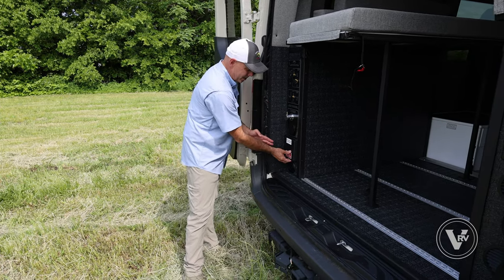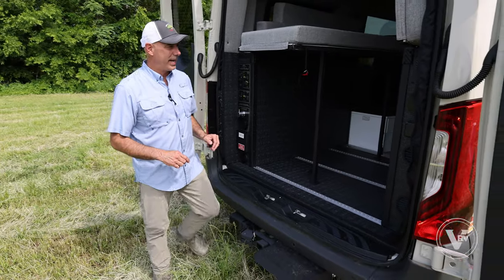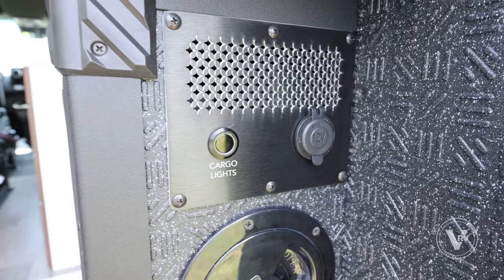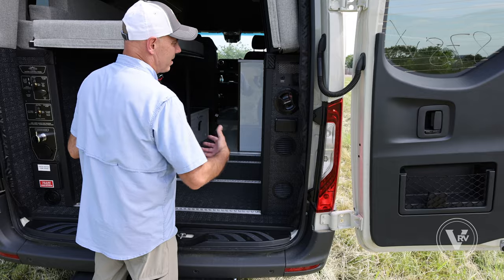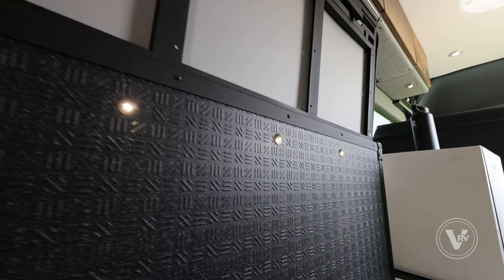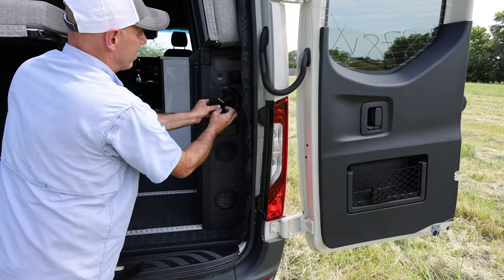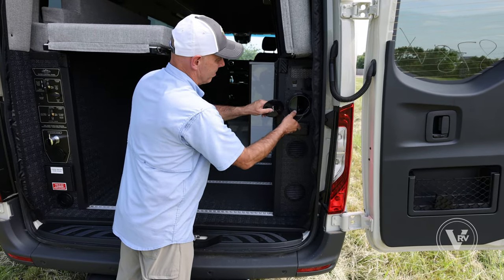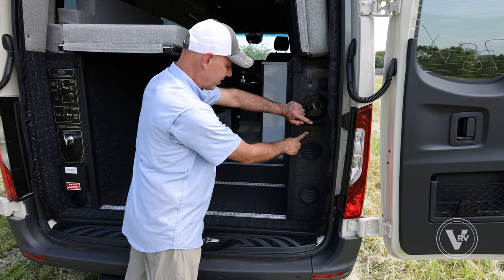Fresh water drain access here — it's not a storage compartment. There are also climate control ducts back here. Over here is the electrical panel. I like that Storyteller put a cargo light switch here — there's also one up front in the galley area and a master light switch all the way up front. There's a 12-volt port here, your main breaker, and your branch breaker in the compartment next to it, plus 110 household current outlets right here as well.